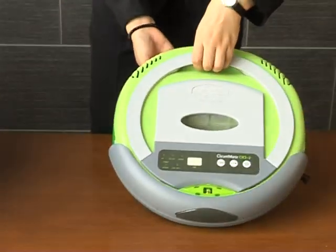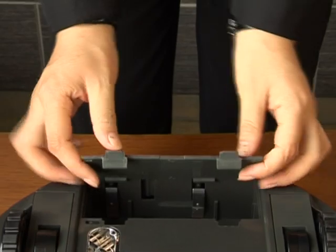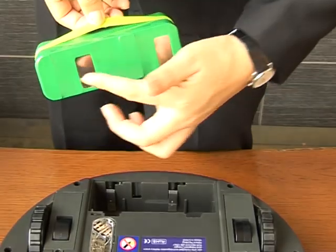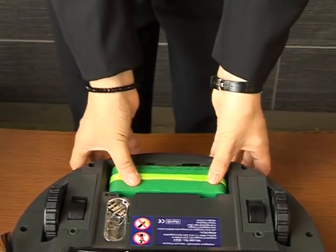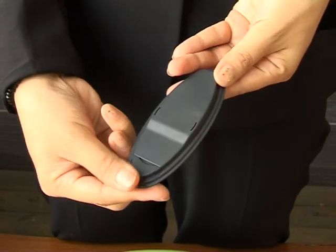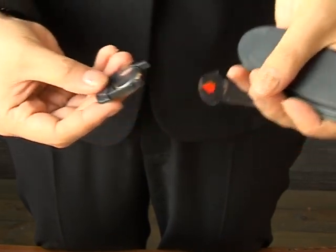The first step: turn the cleaner upside down and open the battery cover. Install the environmental NiMH battery, paying attention to the battery direction when inserting it into the battery slot correctly. For the remote control, the insulated film must be taken out before use.